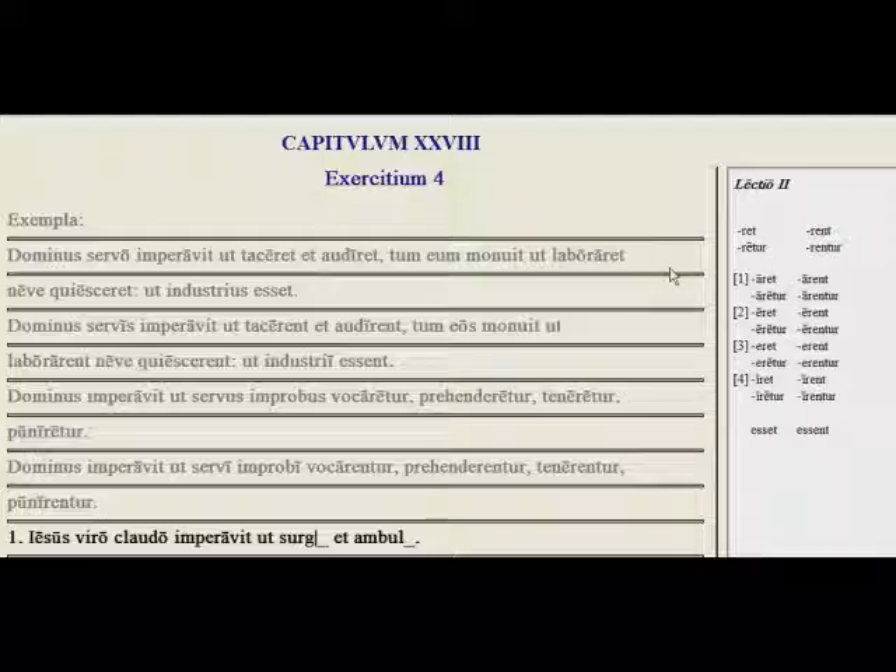Here we have practice with the imperfect subjunctive: active endings in -ret and -rent, and the passive endings in -retur and -rentur. We see the first, second, third, and fourth conjugations here.